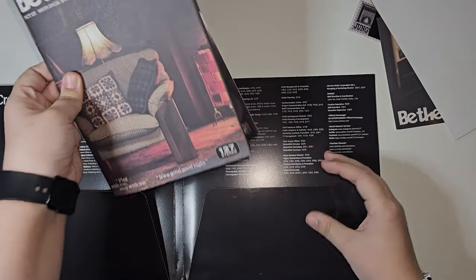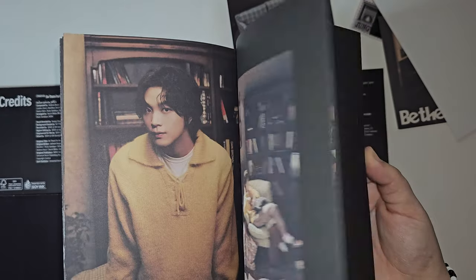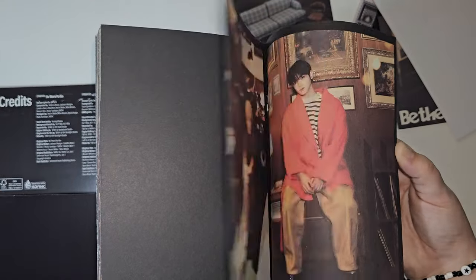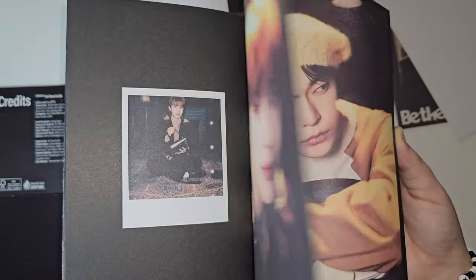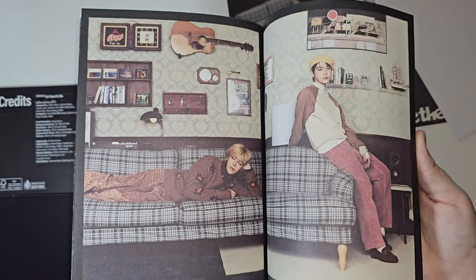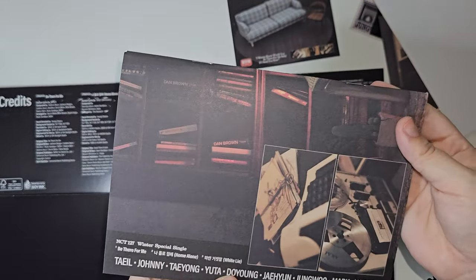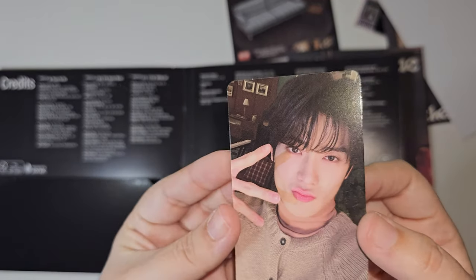We have the photobook — whoa! Let's flip through this. I love the old, vintage-type look. I don't know, it just looks old. Wow, they're all so pretty. And then we have the photocard — we have Jaehyun!